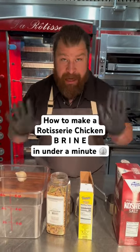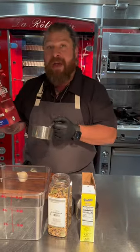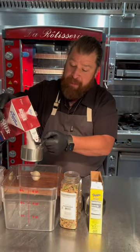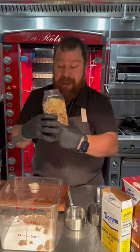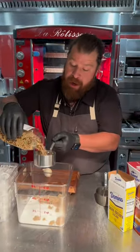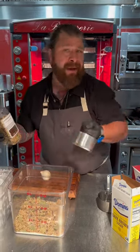We're gonna make a brine. We're gonna talk about the ratios because this is the most simple yet important part. For every gallon of brine you make, we're gonna do one cup of salt and a half cup of sugar — I like brown sugar. For the pickling spice, feel free to make your own spice blend or just buy pickling spice and use that. Why not?